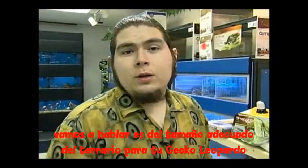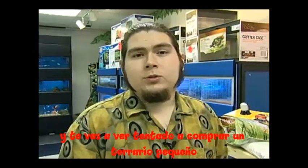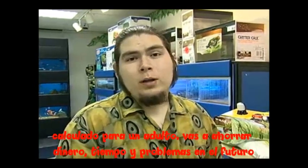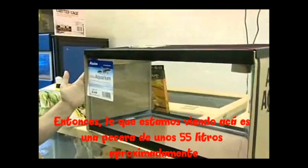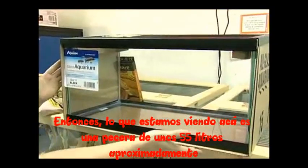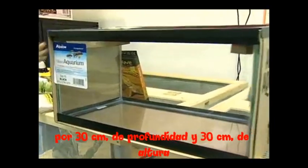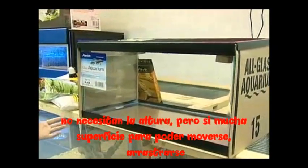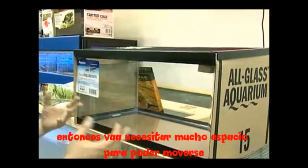Next let's talk about the proper sized cage for a leopard gecko. When you buy him, he's probably going to be a little baby and you'll be tempted to buy a small setup right from the start — I would recommend not doing that. Go ahead and get the proper size setup for when he's going to be an adult. It's going to save you money, time, and trouble. What we're looking at is like a 15-gallon aquarium — 24 inches long by 12 inches wide and 12 inches high. What you're looking for is floor space. They don't need the height so much, but they want a lot of floor space. Your gecko is going to get 5 to 6 inches long, so you want to make sure he has a lot of room to move around.